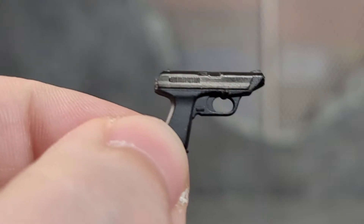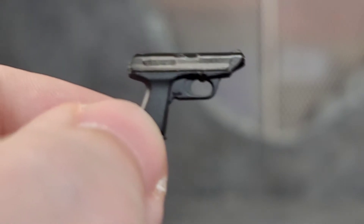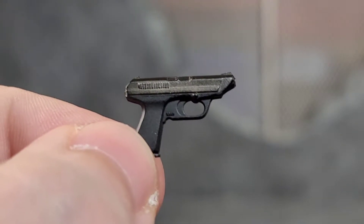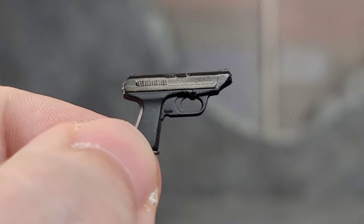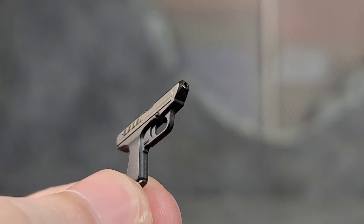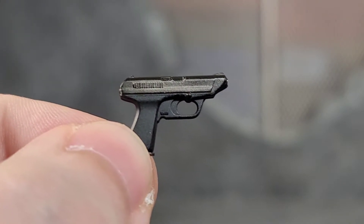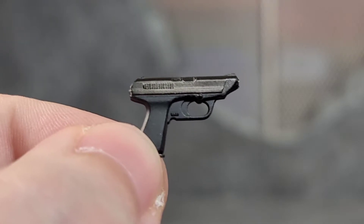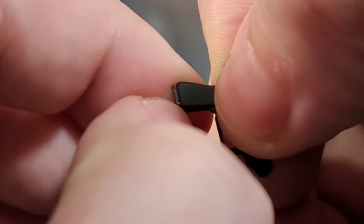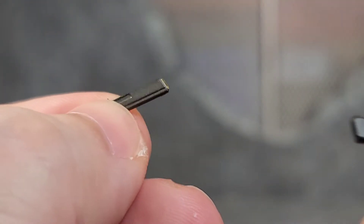Leon comes with a ton of accessories, so I'm just going to go through them as I take them out of the package. We got a nice looking pistol here with some gunmetal paint at the top and for the slide — looks really nice. Has a muzzle hole for effect pieces. The magazine does come out, it's in there nice and snug so you don't have to worry about it falling out. And there's a painted bullet.